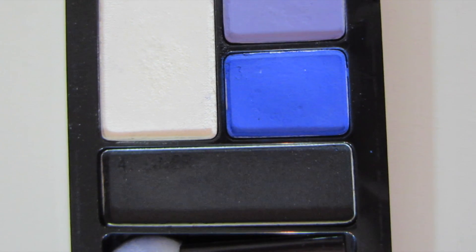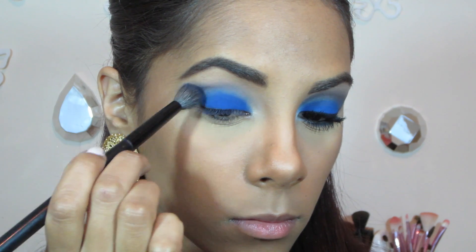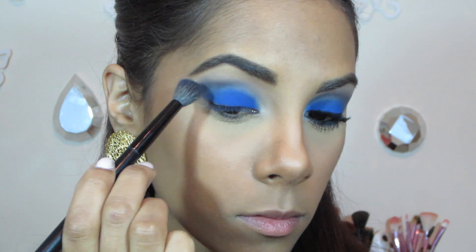Now to intensify the look I'm just applying this black eyeshadow, mixing it with the blue and just blending it away in my crease with my blending brush.